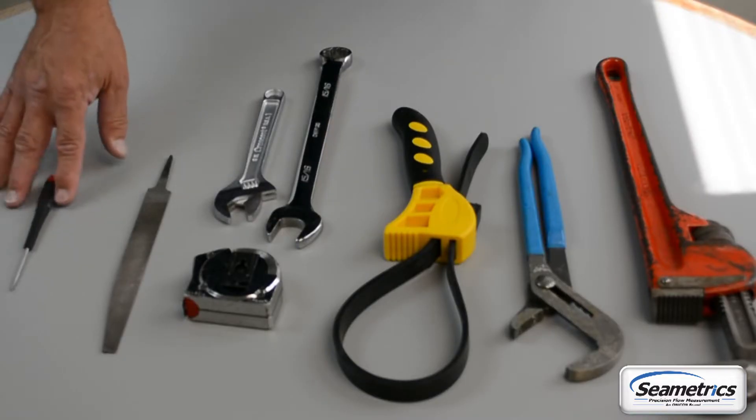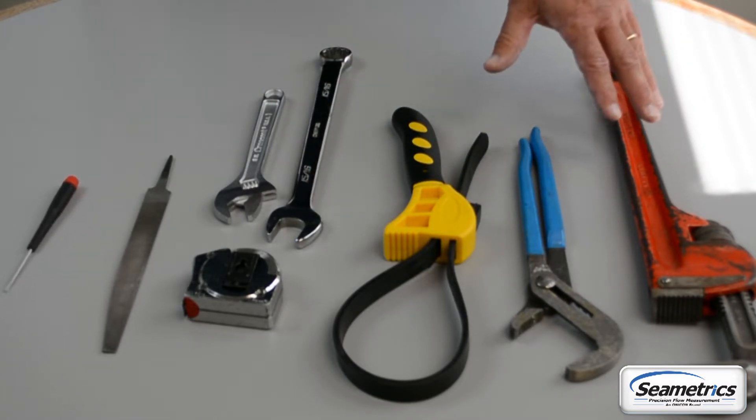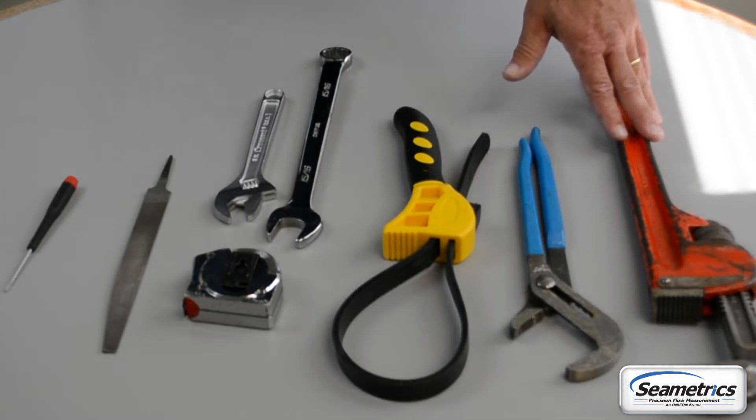We recommend having the following tools on hand: a small flathead screwdriver, a crescent wrench and/or channel lock. And to open up your meter, I would also recommend you have a six inch strap wrench, a large channel lock or maybe even a pipe wrench just to crack that lid open.